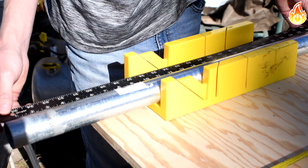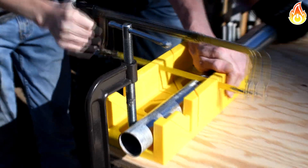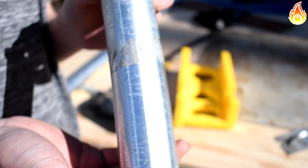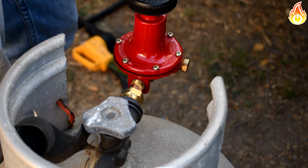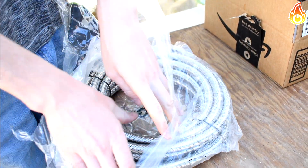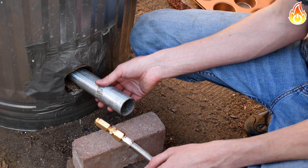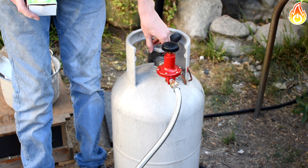Even though the hole was a little bit larger, we decided to go ahead and test it anyway. I went and grabbed a steel pipe and cut it about eight inches long — this is the pipe we're going to use for the body of our burner. I began to hook up all the parts, connecting the regulator to the propane tank, then connecting our nozzle to the gas hose and the gas hose to the regulator. For now we're just going to put the nozzle inside the pipe as a test. I adjusted the regulator, turned on the gas, and lit it up.